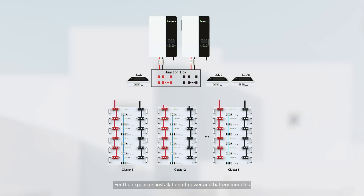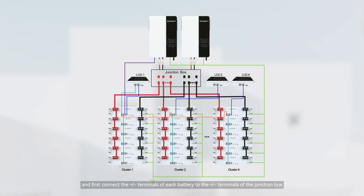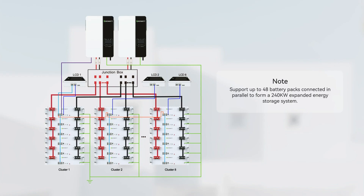For the expansion installation of power and battery modules, place each battery correctly. First connect the positive and negative terminals of each battery to the positive and negative terminals of the junction box, then connect the wires to the inverter. The system supports up to 48 battery packs connected in parallel to form a 240 kWh expanded energy storage system.